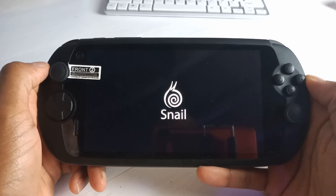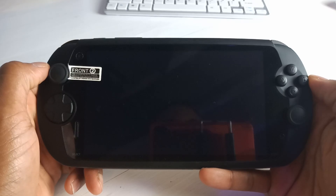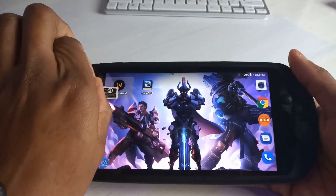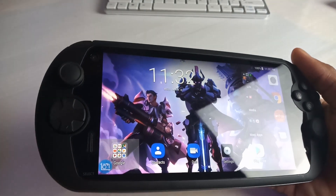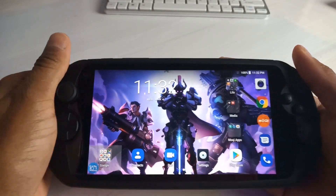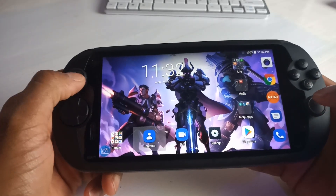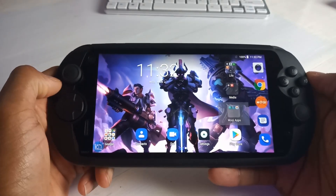Let's turn this bad boy on. The logo is a snail. I'm going to obviously need to set this up. We've got a decent background and decent wallpaper. Let me peel this off — I believe there is a screen protector under this piece of plastic. The screen just looks fantastic. It's impressive. These onboard controls work really well, really responsive. It's feeling quick. I guess I'm just going to have to load up some games.